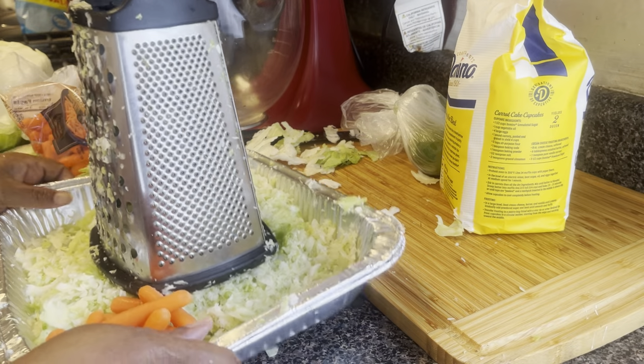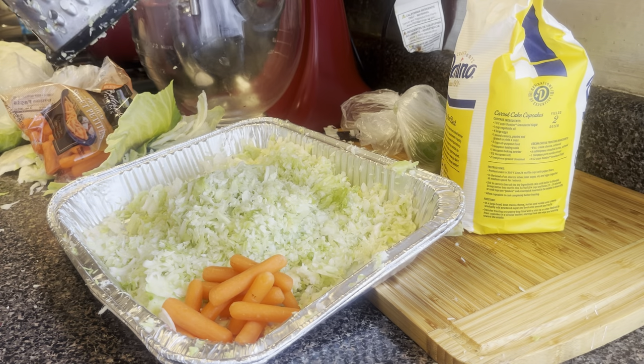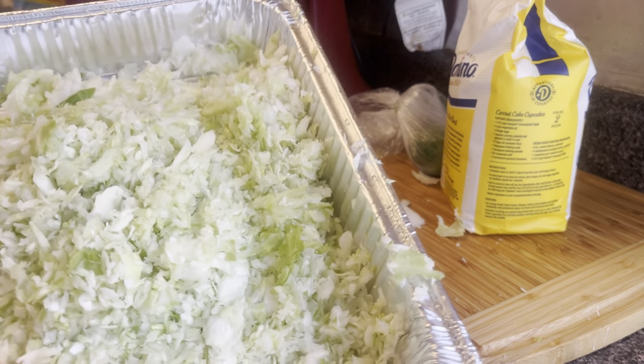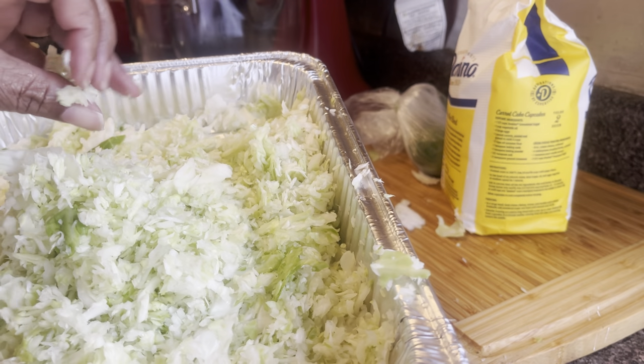It's muscle work, guys. This is what we're working with. Look at our cabbage — look how refined and thin that cabbage is. You're already looking at KFC-style cabbage, right? My hands are clean, don't worry.